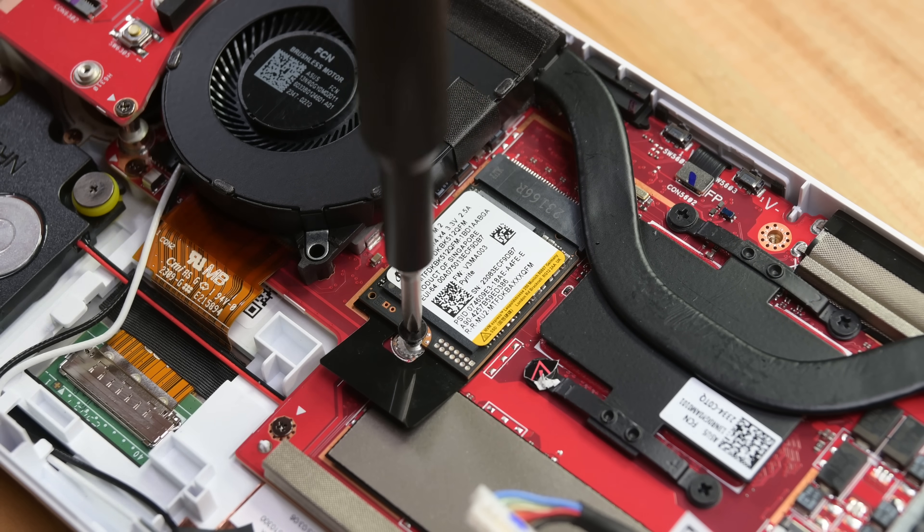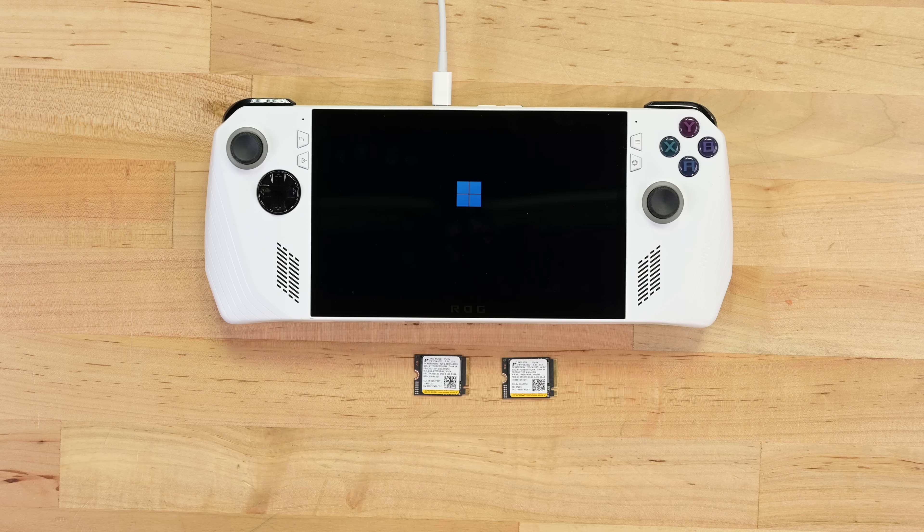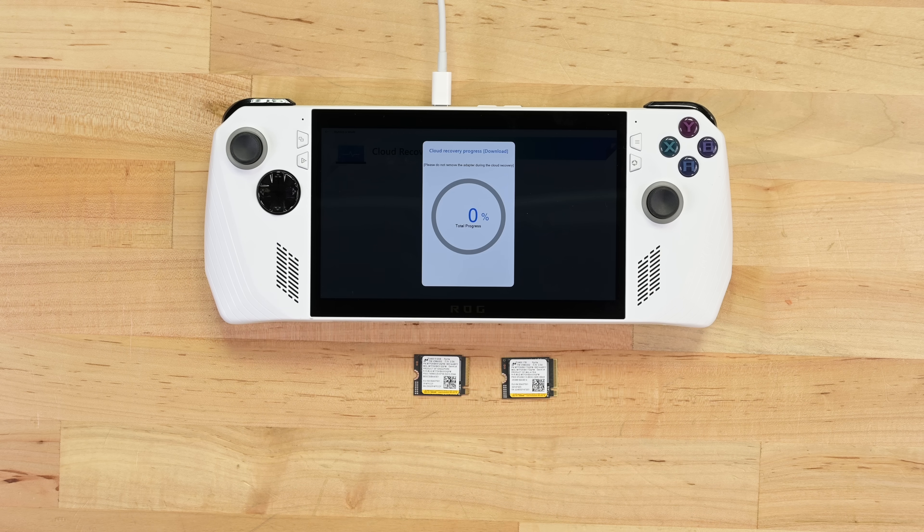Here's a win for repairability: an M2 drive, the same form factor as the Steam Deck's, can be easily removed and replaced with a larger drive — say a 1TB or a 2TB. Links to our store in the description if you're looking to upgrade yours.